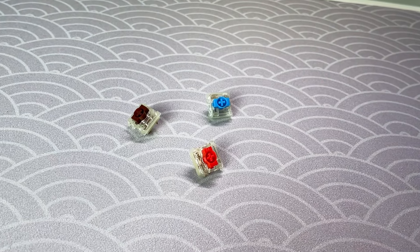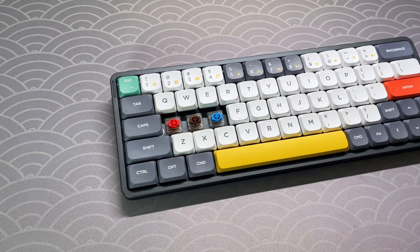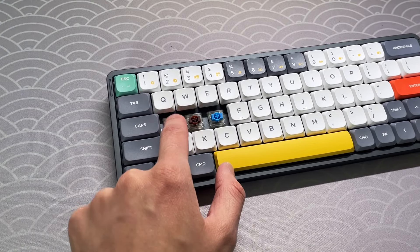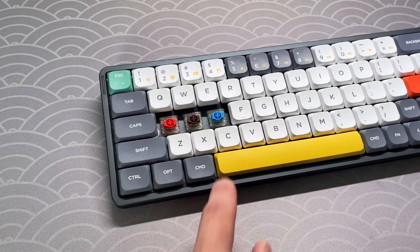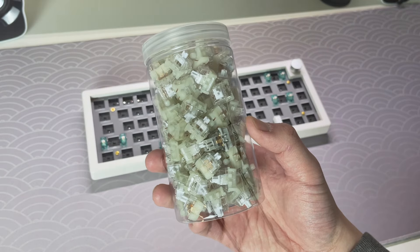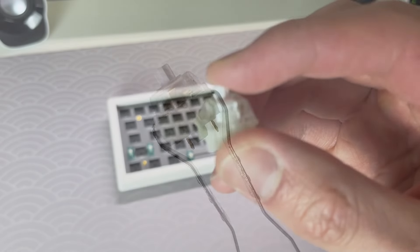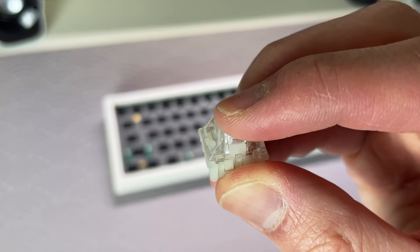The most difficult choice of all are the switches. There are three kinds of mechanical keyboard switches: linear, tactile, and clicky. They all have their own distinct sound and feel. I opted for the KTT Kang Whites, which are linear switches. The switches offer a gentle actuation, and I would highly recommend them for beginners looking to build a first board.